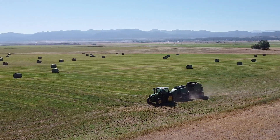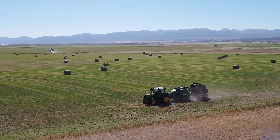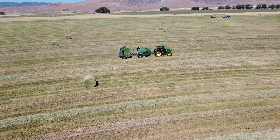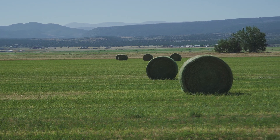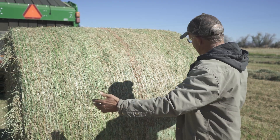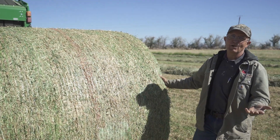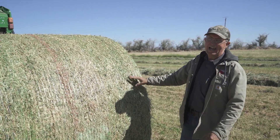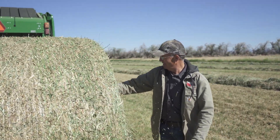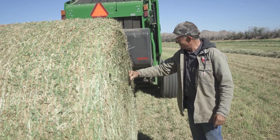We're making the rounds in two ways, actually. We're on a pivot here in Enterprise, Utah, getting down to the last few inner rows, so we're making some pretty tight rounds — but we're also making some pretty tight round bales. They look super good. We're looking to make sure the bale is nice — I was going to say square, but it's actually round — but it has good shoulders on it and it's solid. The density looks really good.